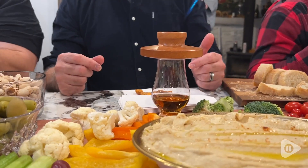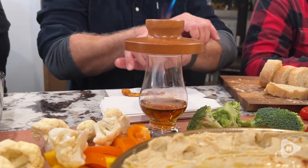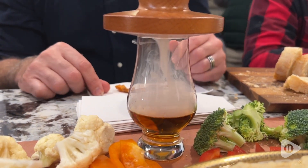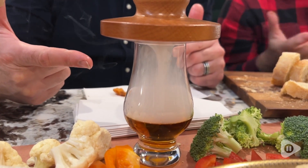Smoking a cocktail in front of your guests at a party is such a great way to impress your guests. It is so cool to watch the smoke slowly descend and permeate their beverage before they get to enjoy drinking it.